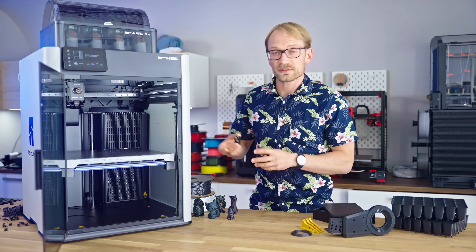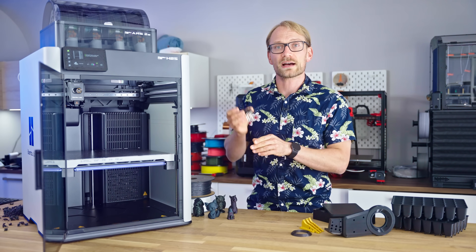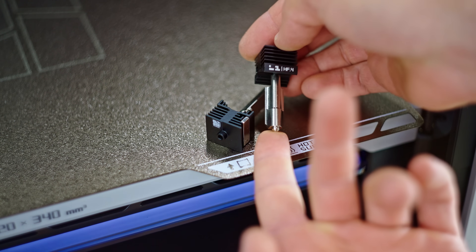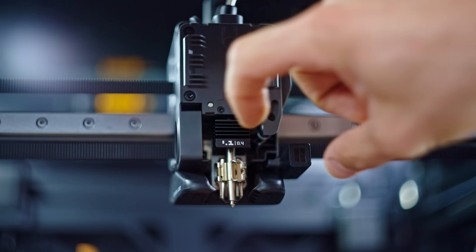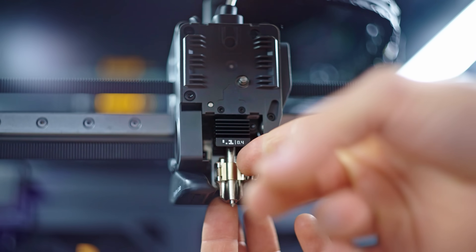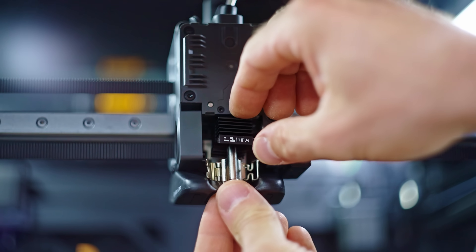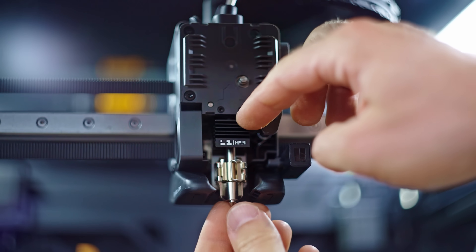Bamboo has always had the single-piece nozzles, where you have the nozzle, heat brake, and heat sink as one single assembly. Now it's just a single latch that undoes the whole thing, so going to a larger size or swapping in a higher-flow version is super simple, and it's really hard to do it wrong.